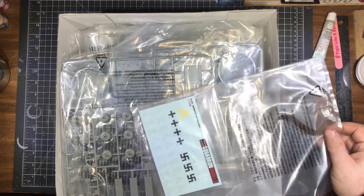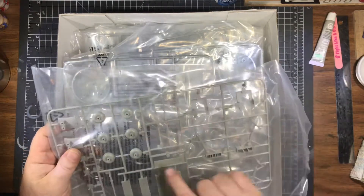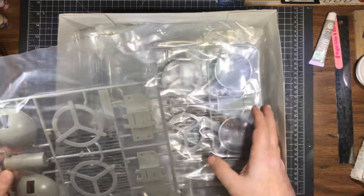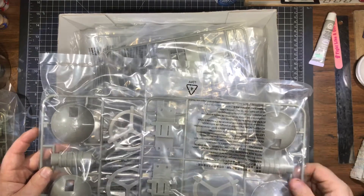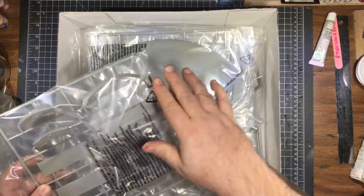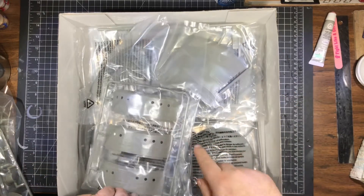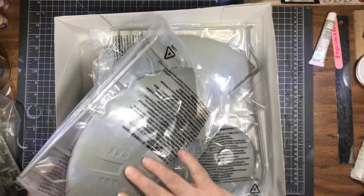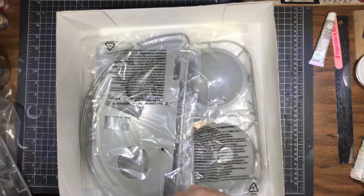Some lovely decals. Looks like some guns and landing gear — two sets of turrets. This is the engine. We've got cockpits, a command tower, upper dome. There's a lot of nice detail on this — I do mean nice detail. Oh, this is going to weather beautifully.